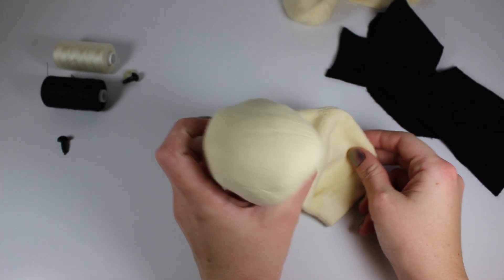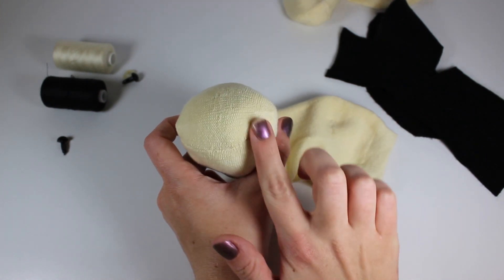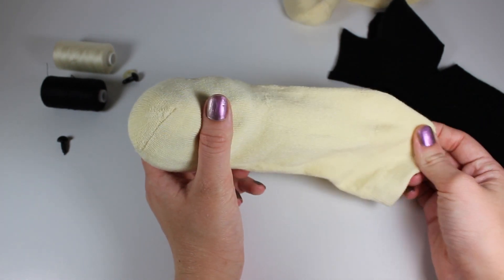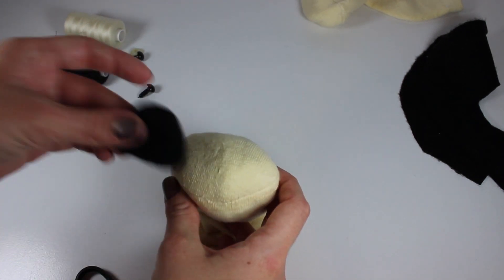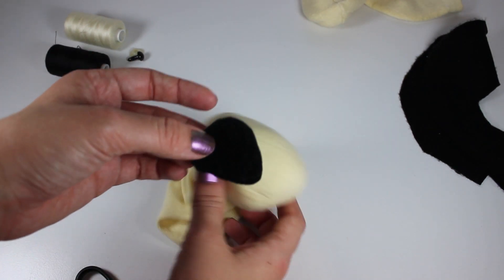Start by putting something inside the sock to see how the end looks when it's stuffed. This can be your hands, stuffing, or anything you have lying around — I used another pair of socks. This will give you an idea of the space that the face will occupy.